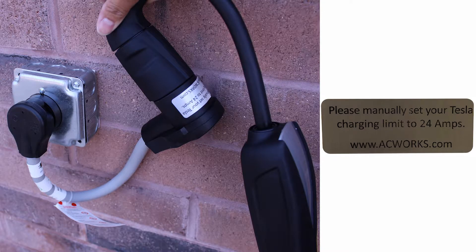When you receive one of our various AC Works Tesla charging adapters, you'll notice a sticker. The sticker reminds you to manually follow the 80% charging rule that the Tesla onboard computer usually sets by itself. This rule is in place to always get the same current for extended periods of time without overdrawing and tripping your breaker.